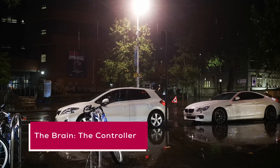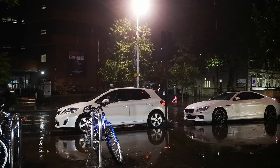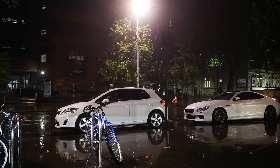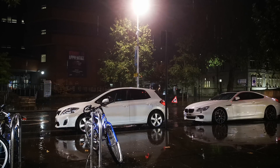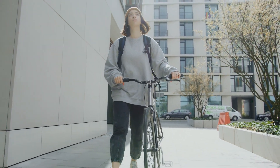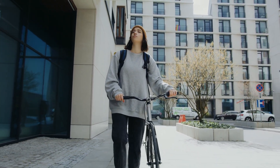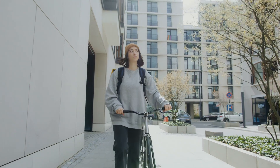The brain: the controller. To make the magic happen, e-bikes have a controller that acts as the brain of the system. This controller manages the flow of power from the battery to the motor, ensuring you get the assistance you need when you need it. Some e-bikes come with user-friendly displays that allow you to select different levels of assistance, monitor your battery life, and track your speed and distance. When you start pedaling, the sensor detects your pedaling motion and sends a signal to the controller, which in turn tells the motor to provide assistance. The harder you pedal, the more assistance you receive — it's like having a tailwind at your back all the time.